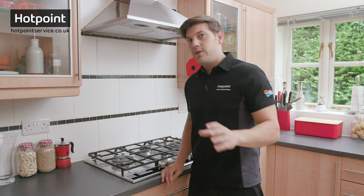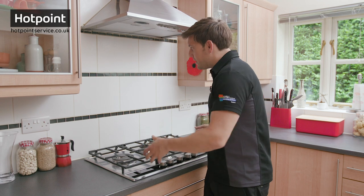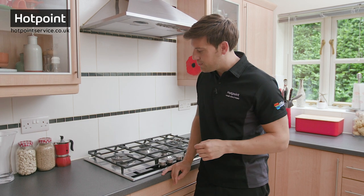What are the alternatives if your hob isn't above a drawer or a cupboard? In some cases your hob can simply be lifted out of the fitting. However, you won't be able to do this if yours is a gas hob or if it's secured with brackets.